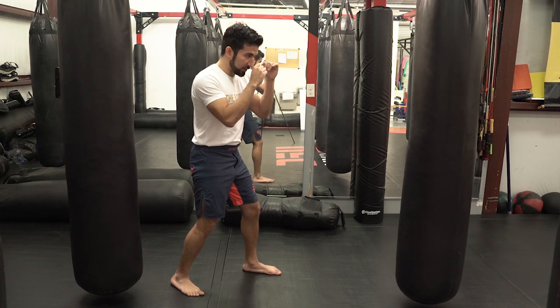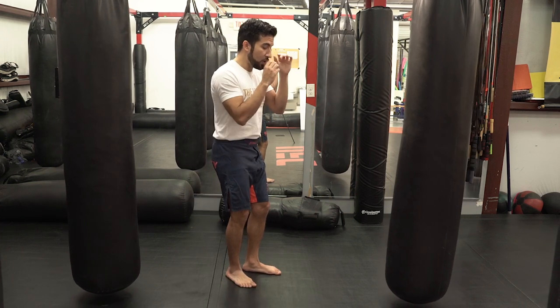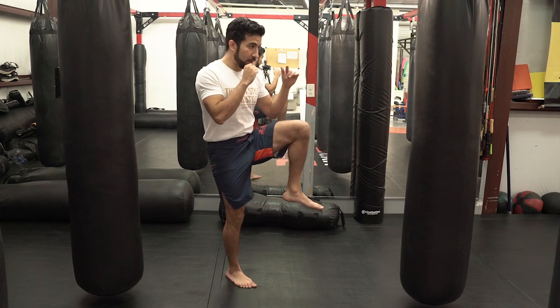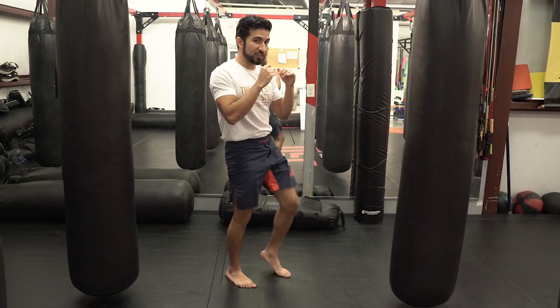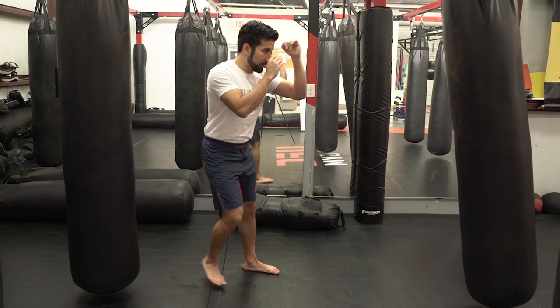From my more traditional kickboxing stance, I'm gonna bring my rear foot underneath my head. From there, my lead leg comes up at 90 degrees, and then I'm just gonna stab the ball of my foot right in the center of mass of my opponent.